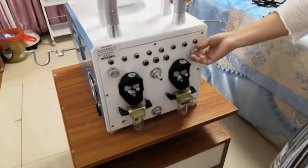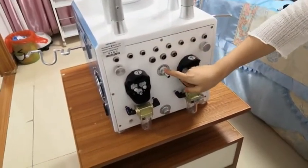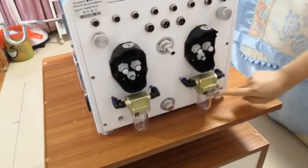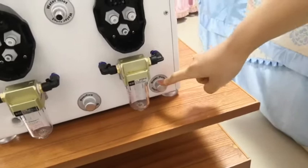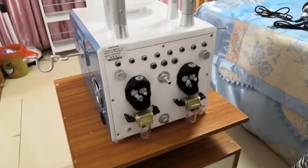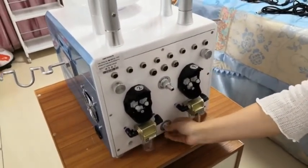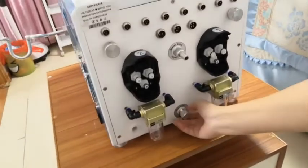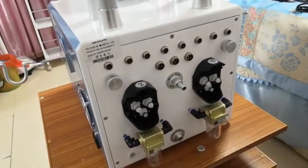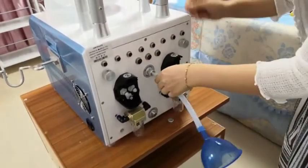Before we start the machine, we need to add the water. You can see there are three holes here: water inlet, water overflow, and water outlet. The important thing is the water source — it should be pure water or distilled water. Then take off the cover of the overflow hole.